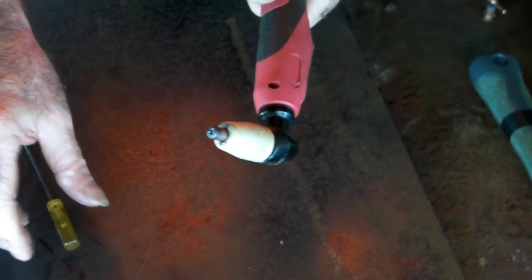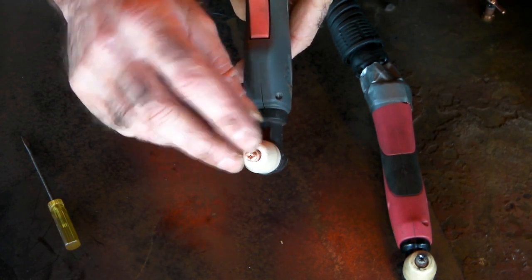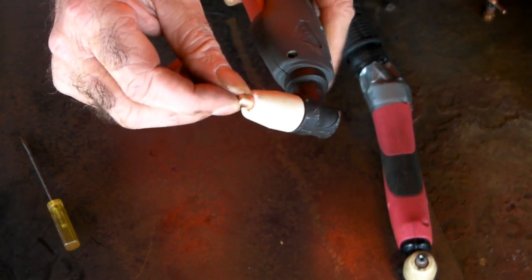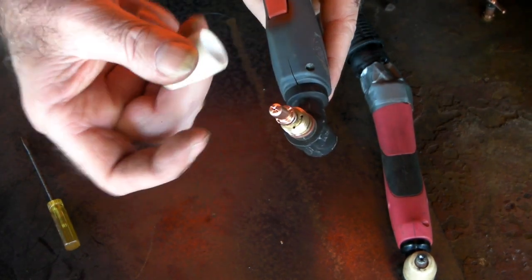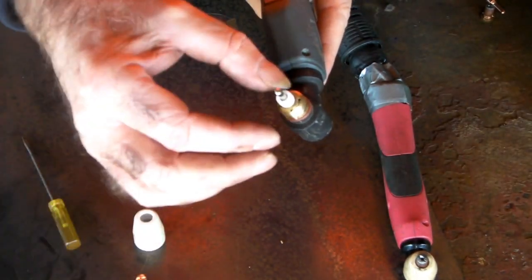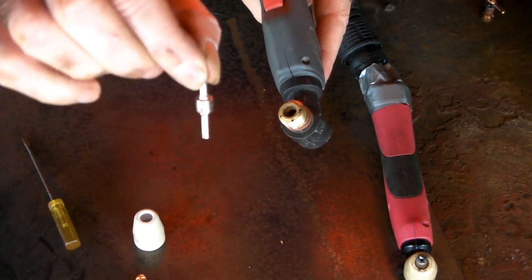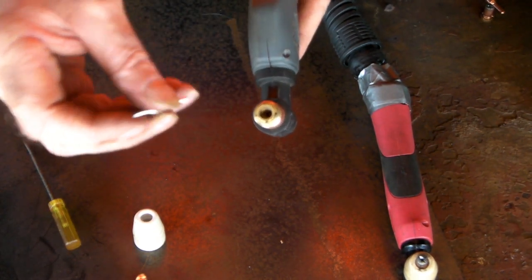On this first torch, that consumable is nice and tight - all good. But I'll show you a different PT31 torch now. See how that consumable is loose in there? You might think something's missing, but let me pull it to bits and show you. We've got the ceramic cup, the cutting nozzle, the swirl ring, and the double-ended electrode - same components as the first torch. So why is this one loose?